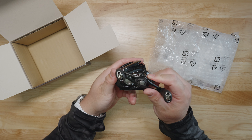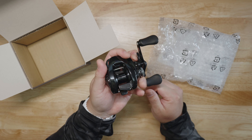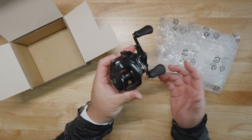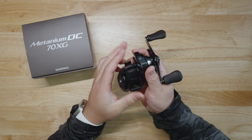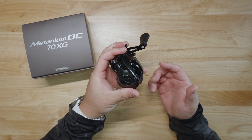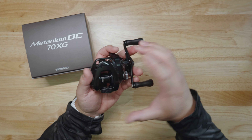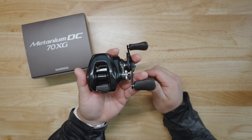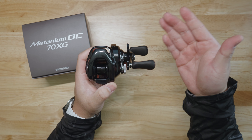It's a glossy black, really really handsome reel. It is buttery smooth — wowzers! That is a freaking nice reel right off the bat. The thing I'm noticing is how small it is, how compact it is, and how light this reel is for a DC model. Let me put all this away and we'll talk about it further.